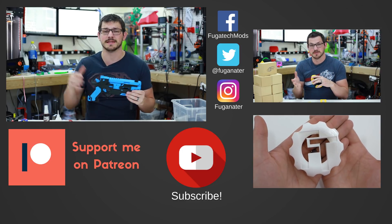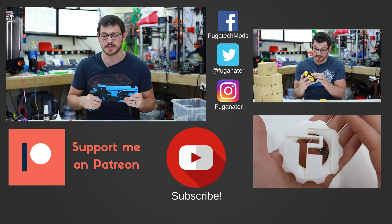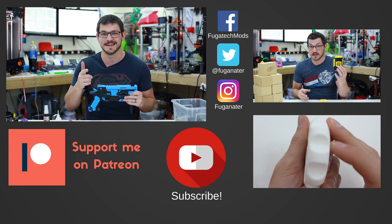I greatly appreciate it and thank you even just for watching this video. Until next time guys, happy printing.